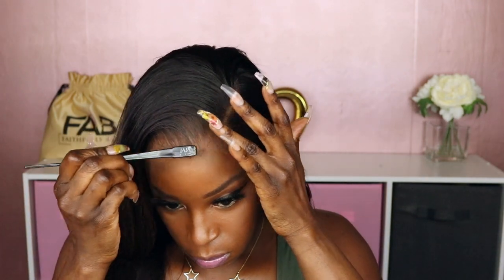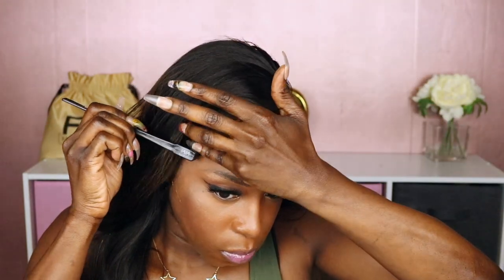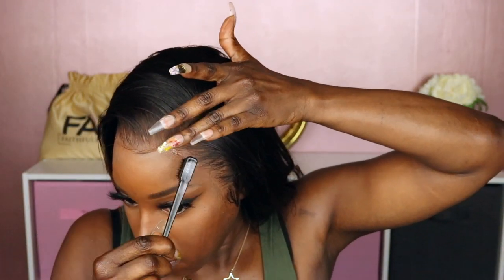So this is what the highlights on this unit look like — they're very pretty, I like it. Let me go ahead and cut these sideburns really quickly and lay them down. I'm just fixing those little stragglers that I intentionally cut. This is a way to help hide the lace without having to make quote-unquote baby hairs. I'm going to throw a couple of curls in this.